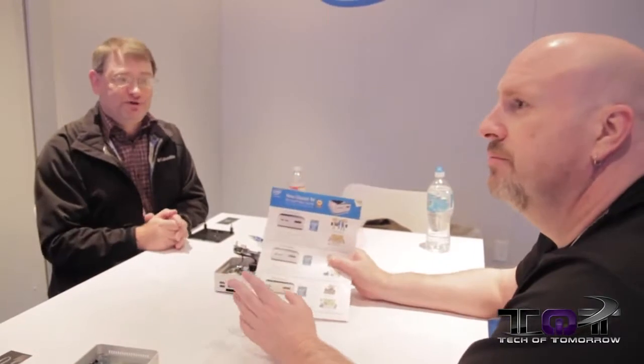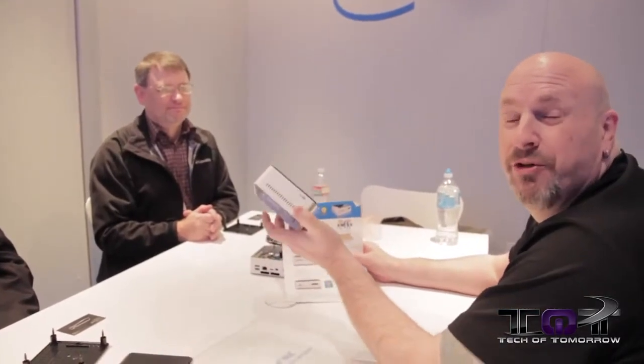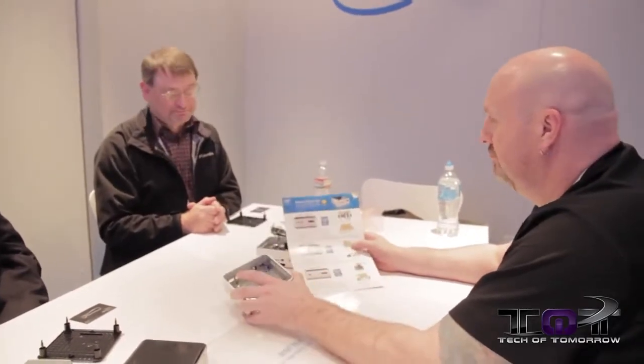Even the Celeron version — though it's a really low-energy model — is fine for people checking email, doing word processing. You can also do a home theater PC on it. Basically you have a whole solution no bigger than your hand. That's the big thing about the NUC: you can take it pretty much anywhere, put it on your desk without taking up any real estate, and get high power in a little box. Thanks folks — we'll see you back here for more videos at CES 2014.